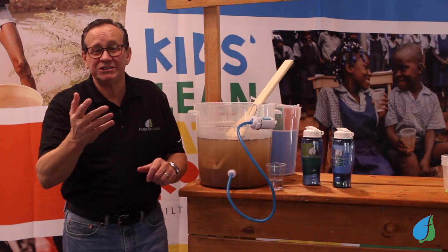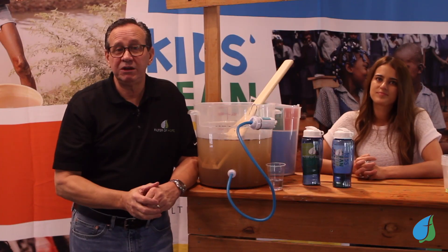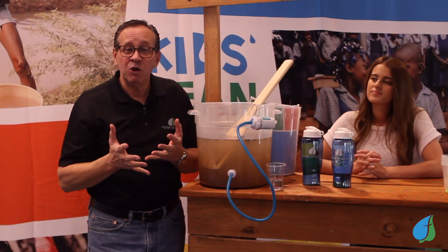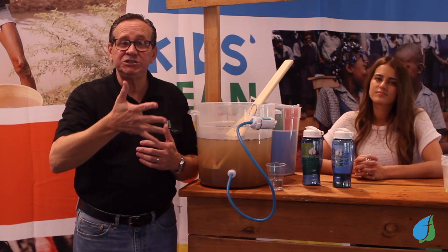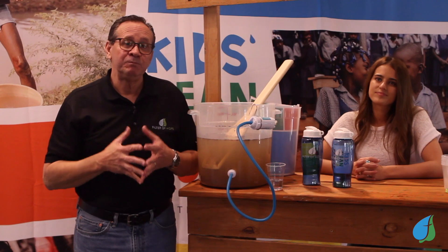The way that this project works is your kids raise money to provide these filters to kids in third world countries, and then you decide where those filters can go — whether your church wants to distribute those through your own mission projects or whether you want us to distribute them for you. If we do it, we'll send you pictures of some of the families that receive those filters so you can share that with your kids.